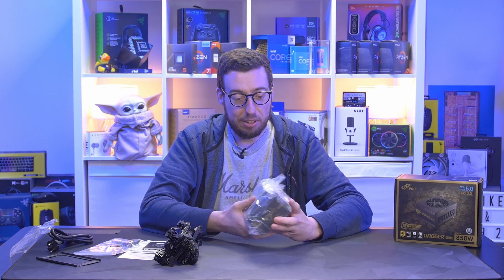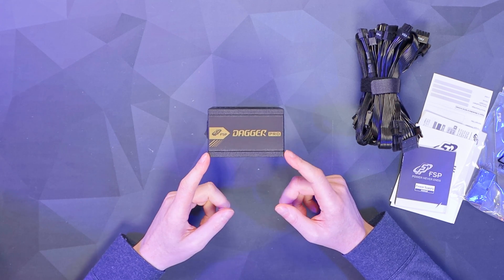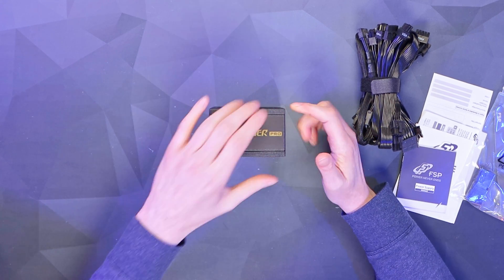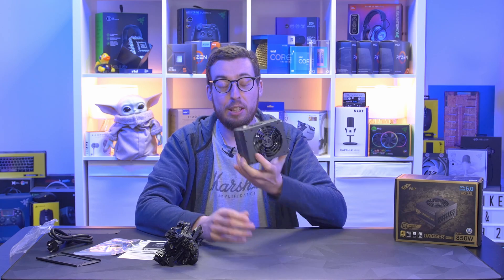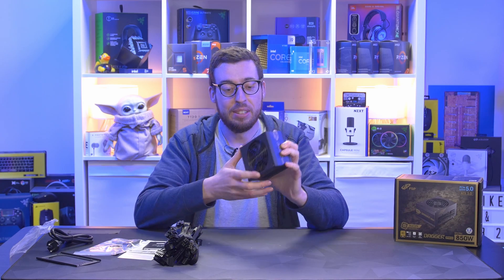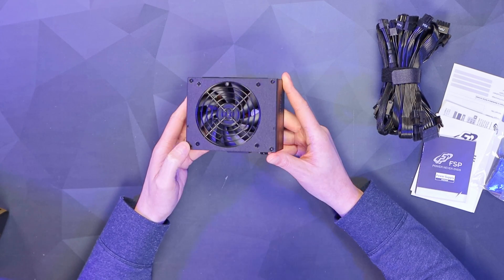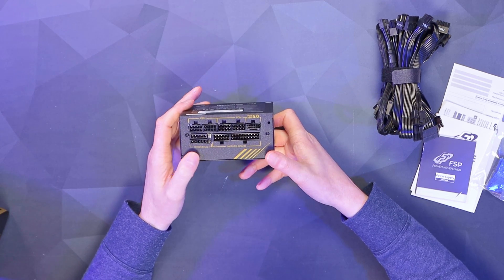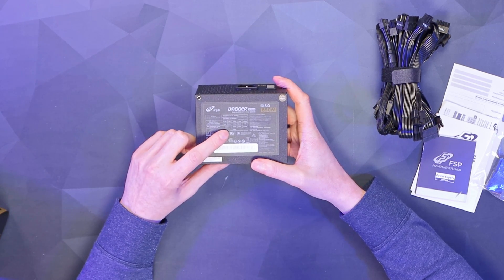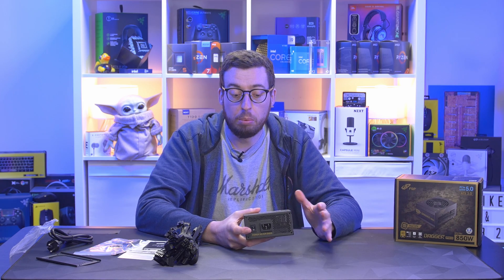Here we have the actual power supply. I love how small these are — they're just so cute. Dimensions-wise it's 100mm long, 63.5mm high, and 125mm wide, so this will certainly fit in the Revolt 3. Going around, we've got a 92mm fan — obviously smaller to suit the smaller form factor — all the modular connections, and on the label a single 12-volt rail, which gives more stability for overclocking compared to having two separate rails.